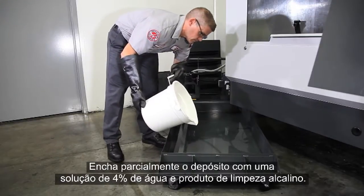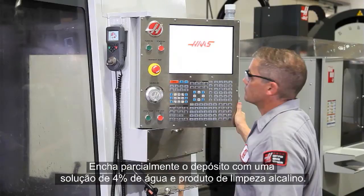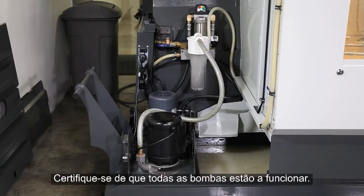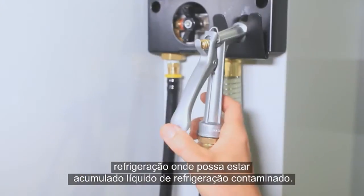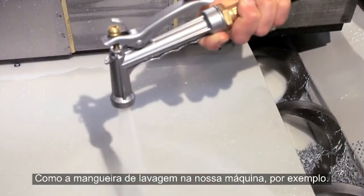Partially fill the tank with a four percent solution of water and alkaline cleaner. Run the coolant system for two hours, making sure all the pumps are operating. Be sure to empty any areas in your coolant system where contaminated coolant may accumulate, like the wash-down hose on our machine for instance.